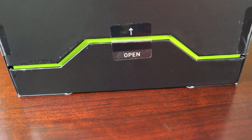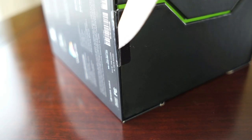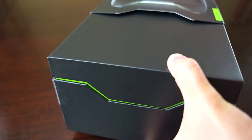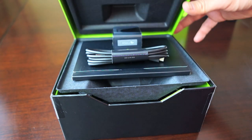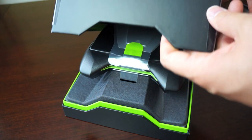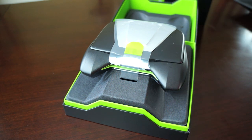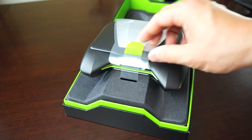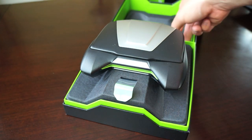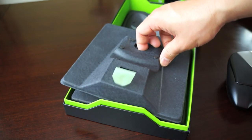Without further ado, let's go ahead and open this box. It has a little sticker showing you the direction you're supposed to open it, with two stickers that you need to cut. I did not heed that warning so I ended up opening it the wrong way. This is the correct way to open it — when you first open the box you'll be greeted with the device, with a little tab you pull back to release the Nvidia Shield from the box.